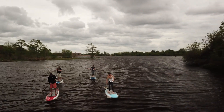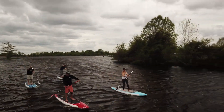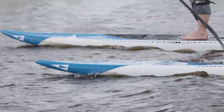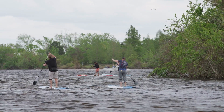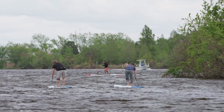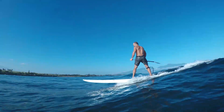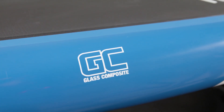Not everybody paddles in Maui-like conditions where swells line up like corduroy. In fact, a lot of people paddle in lakes and harbors where conditions with windchop and boat wake are challenging. The F-11 and F-12 are available in the GC construction, glass composite.